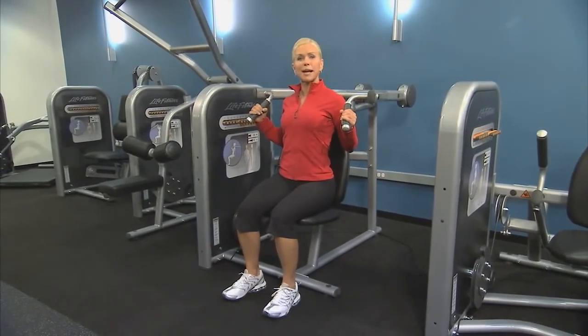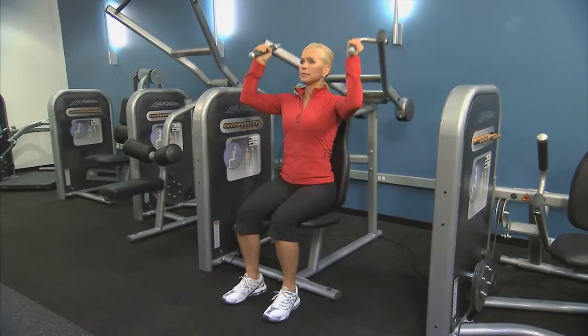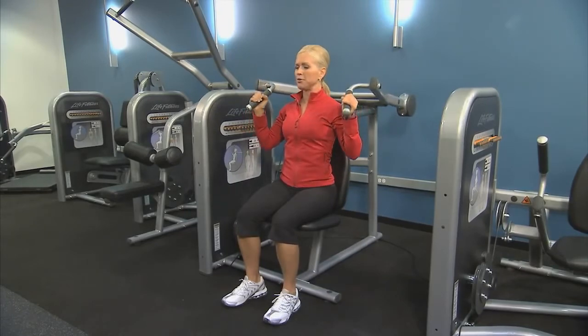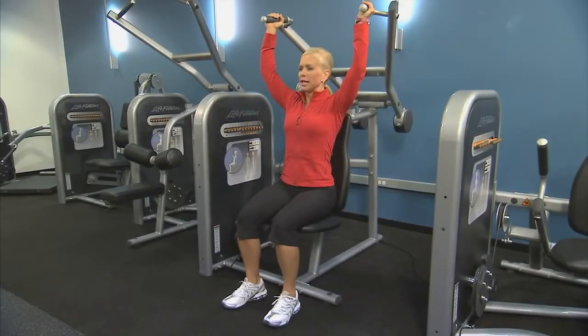Sit up tall, abs tight, spine long, chest lifted. Press up until those arms are near full extension — don't lock out your elbows — and return the movement nice and controlled. Exhale and inhale.